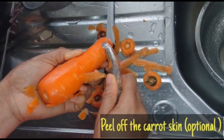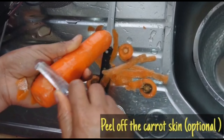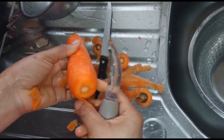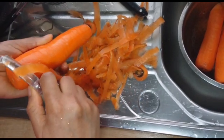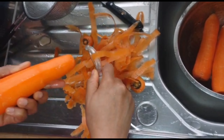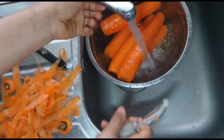Peel off the carrot skin — this stage is actually optional. Yes, we'll be washing it for the second time.